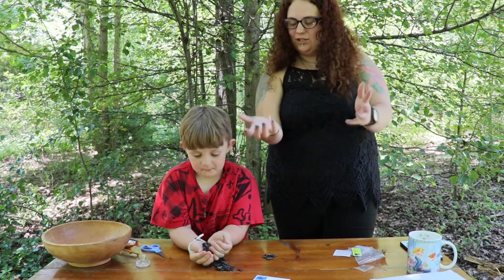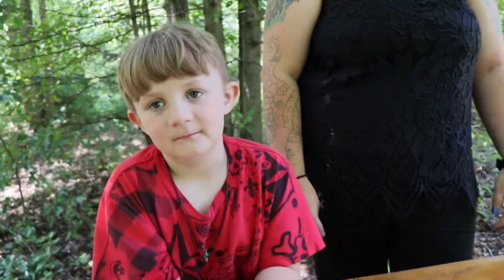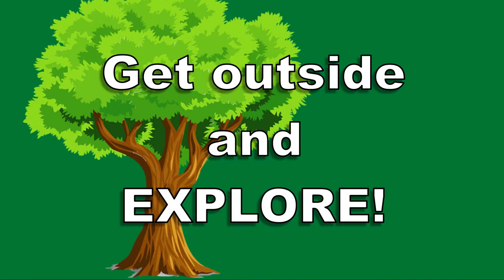Say thank you for watching! Thank you for watching — and bye, bye, bye!